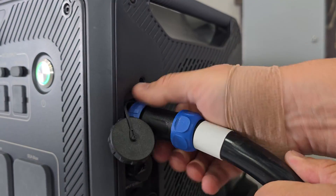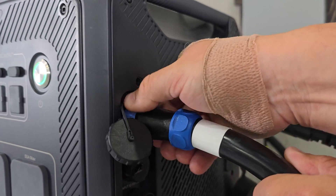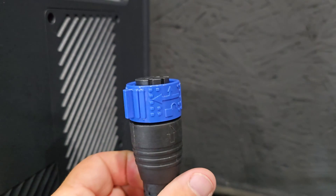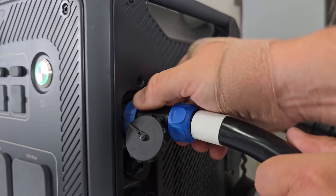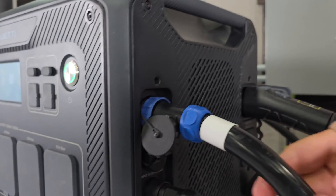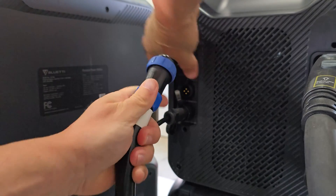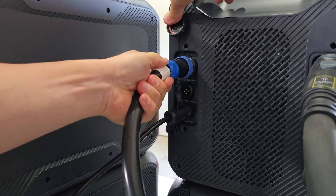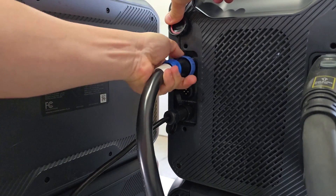I'm not a big fan of these screw-in connectors — I've mentioned that before. BlueEddy is changing over to a push-in connector on their smaller power stations, but I'm not sure if that would work on these bigger power stations. Arrow at the top — you'll also see a white dot at the top, so arrow to the white dot. Push it in and tighten down.